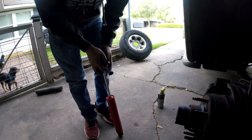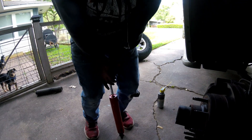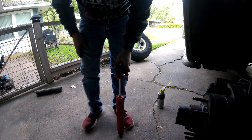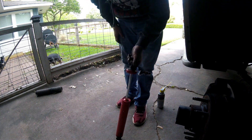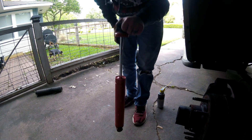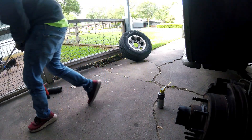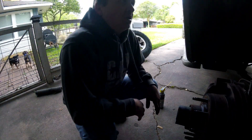The old shocks aren't horrible, but I can push them in by hand and they do take some time to come back out. They're KYBs - not a bad shock, but I think they're just old. I'll set those off to the side and go pull the other side off.